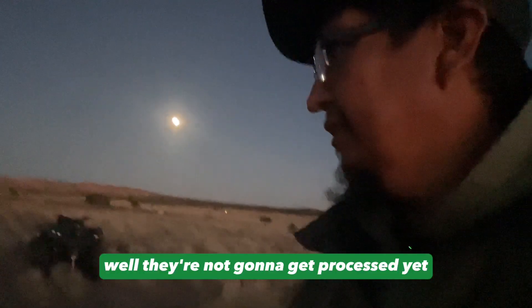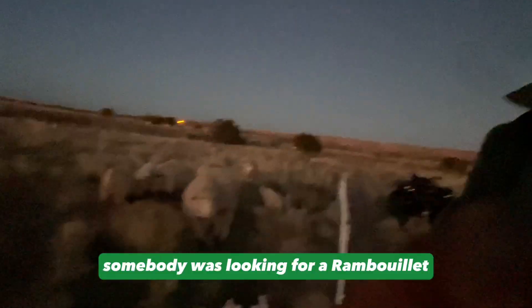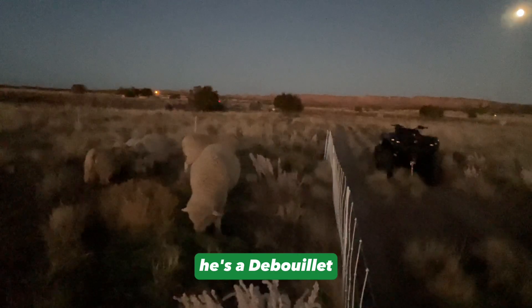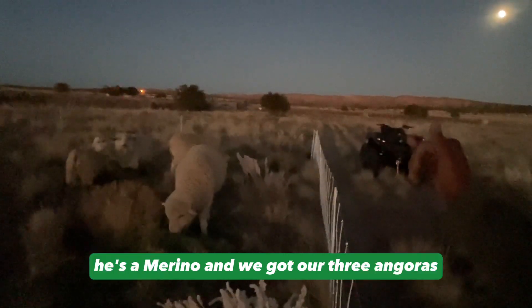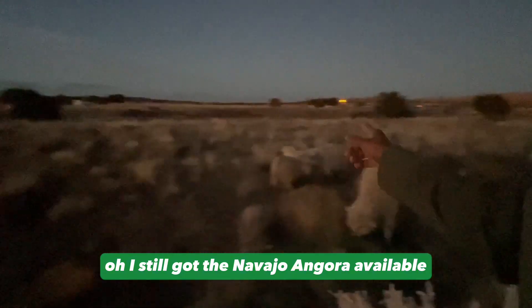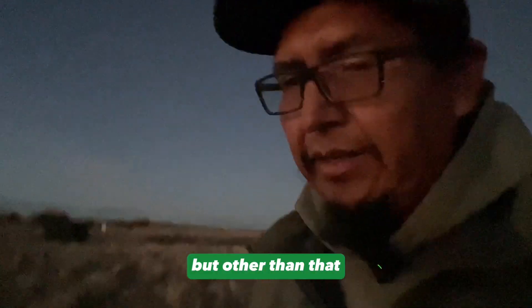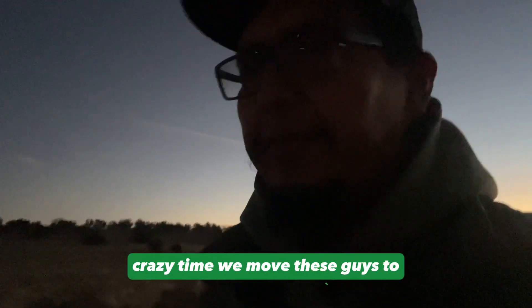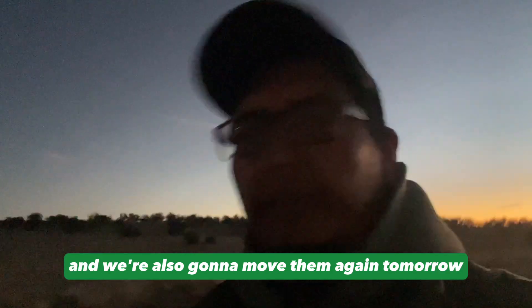They're all pasture raised as y'all know. These guys are not going to get processed yet. Somebody was looking for a Rambouillet but I didn't have one — he's a Debouillet. And we got Loki, he's a Merino, and we got our three Angoras. Still got the Navajo Angora available.